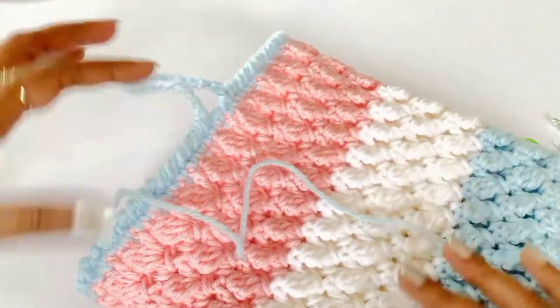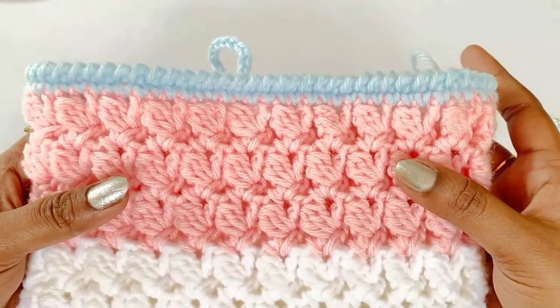Remove the marker and now we can sew the button using a blunt needle or a sewing needle.